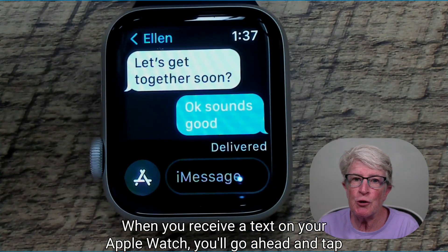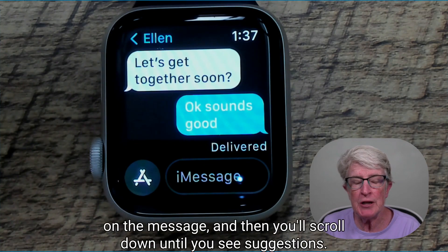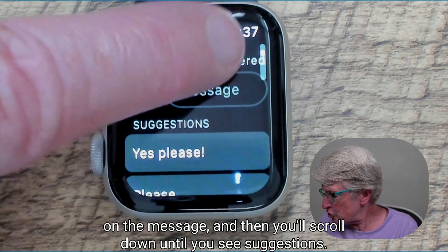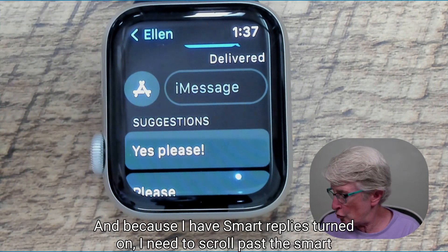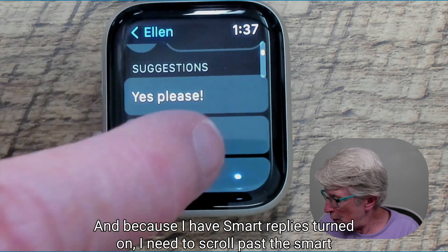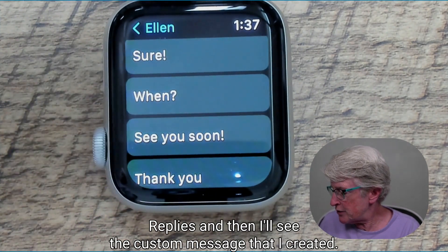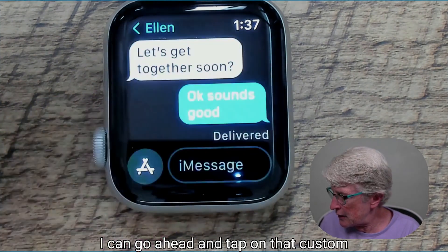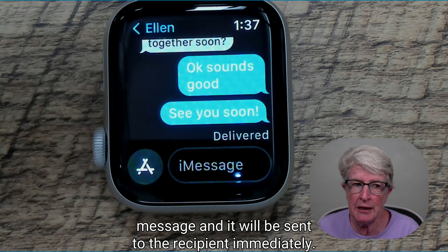When you receive a text on your Apple Watch, tap on the message and scroll down until you see Suggestions. Because Smart Replies is turned on, scroll past the Smart Replies and you'll see the custom message you created. Tap on that custom message and it will be sent to the recipient immediately.